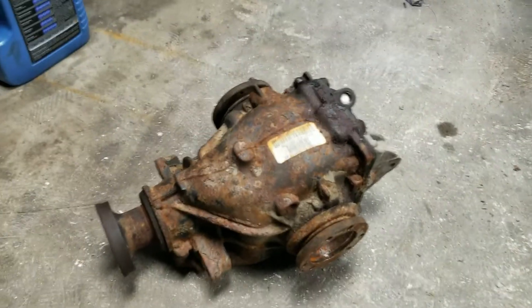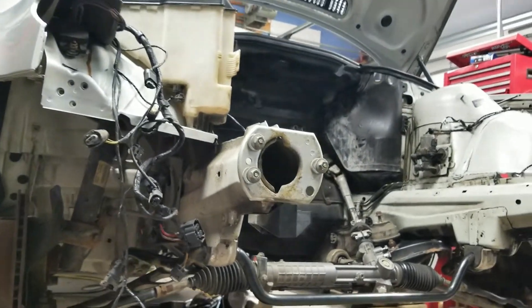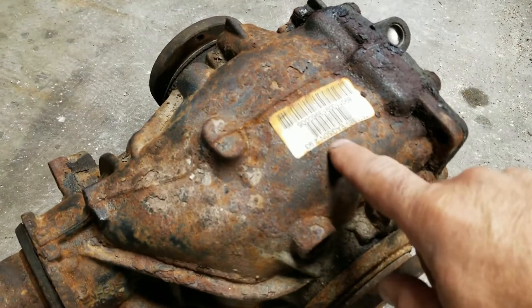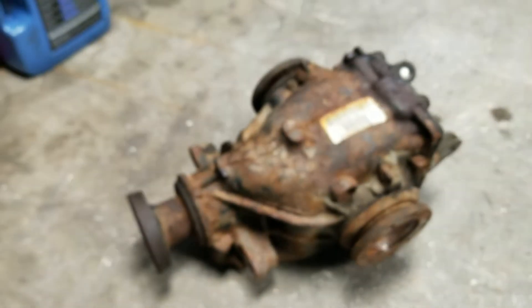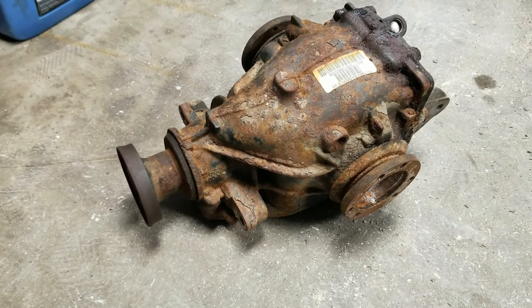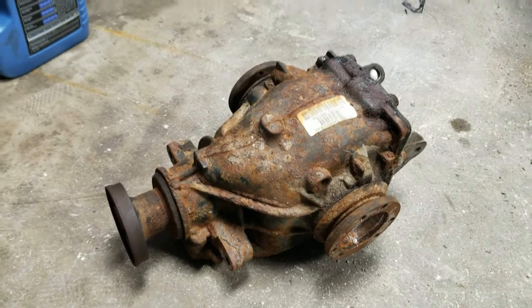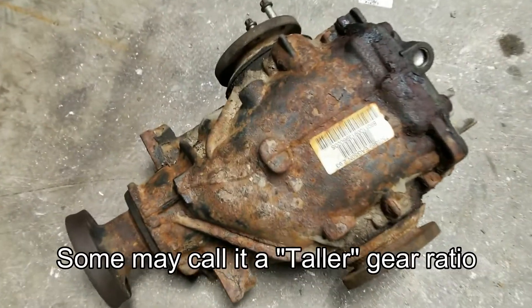Today we're going to be replacing this differential in this torn apart 325ci. This has a gear ratio of 2.93 and the one that's in the car is 3.9 something. To get the lower gear ratio for the electric motor that's going to go in here, we're using this. It came out of a 2006 330 manual transmission car. Automatics are different — anything 330 manual or any manual car will have a higher gear ratio.